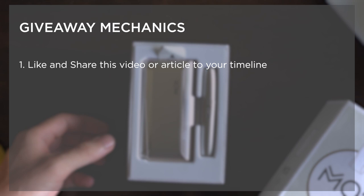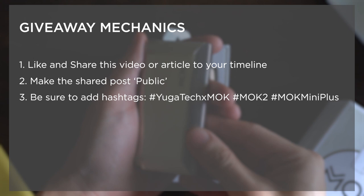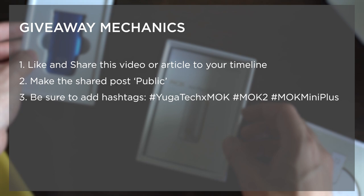Before you go, we want to inform you that we'll be giving away two units of the Mok 2.0 and one Mok Mini Plus. All you have to do is like and share this video to your Facebook timeline, make the shared post public, and add the following hashtags to your post: hashtag YugaTech x Mok, hashtag Mok 2, and hashtag Mok Mini Plus. For better chances, you can even share our article on our official website, as that will be considered two entries.